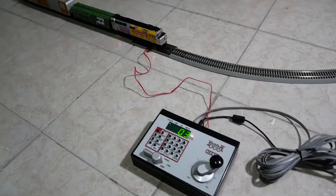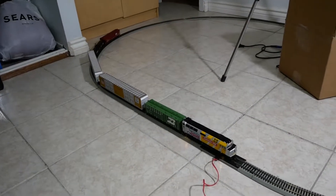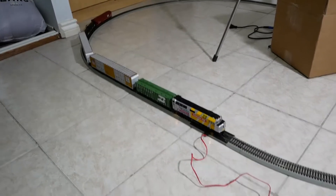Alright, today I'm just test running the Canada 150 F40PH with a short freight train.